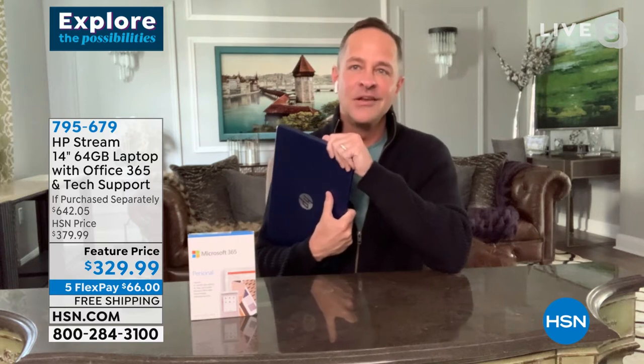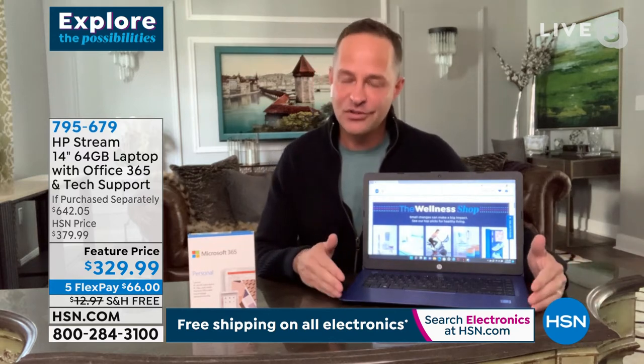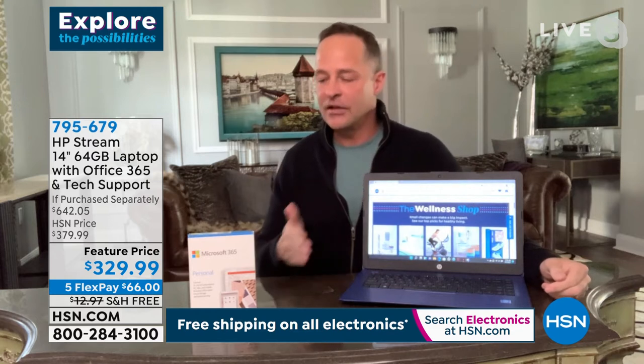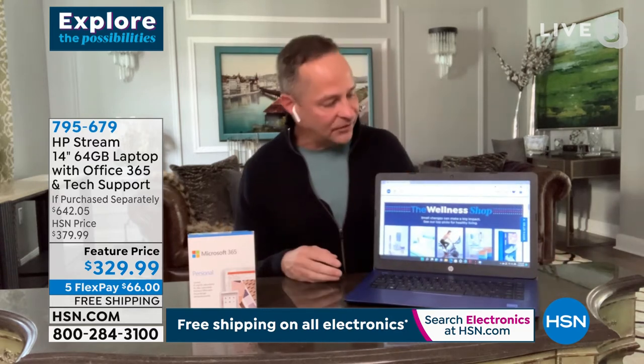It's a full computer — the difference is it weighs just 3.17 pounds, incredible for students or anyone on the go. It has an 11-hour-and-15-minute battery life, so you're not trying to jockey for a plug at the coffee shop. It's also the safest computer — no viruses, no spyware, no malware. The Microsoft Store is built in for downloading movies, music, apps, and games, including the Xbox Game Pass with over 100 Xbox games. There's also a built-in webcam for Skype, Zoom, and Microsoft Teams.